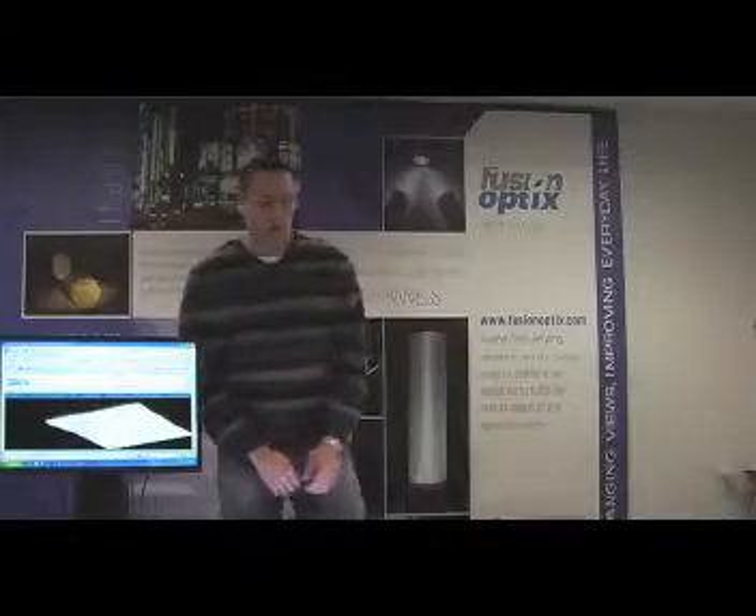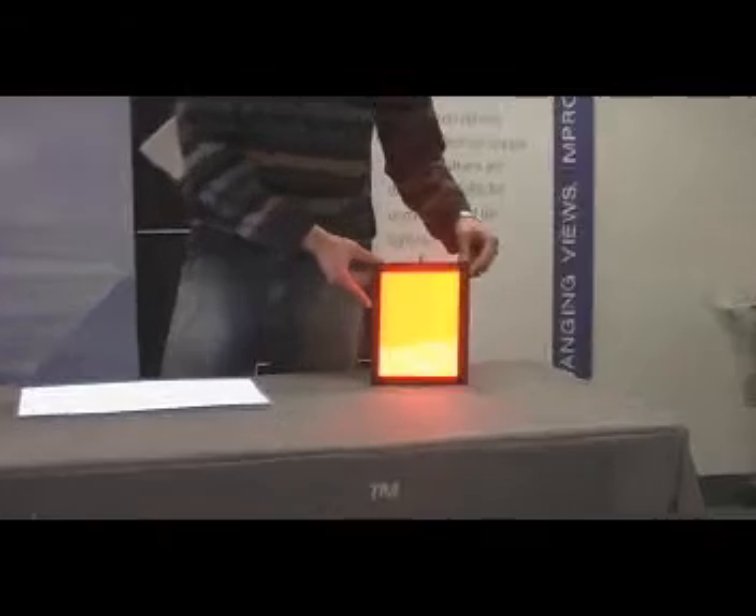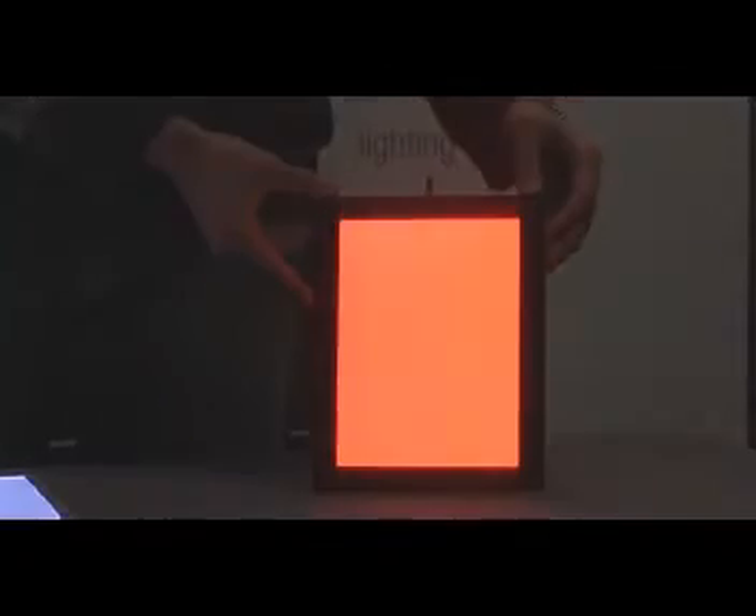These are three examples of our LED BLUs. To the left, we have a red BLU, which is predominantly used in machine vision applications. It can be made at any size and any color that the customer requires. This is a single edge-lit design.